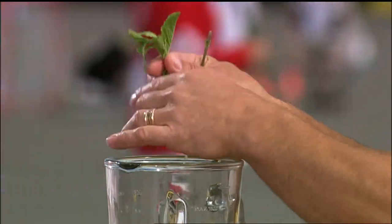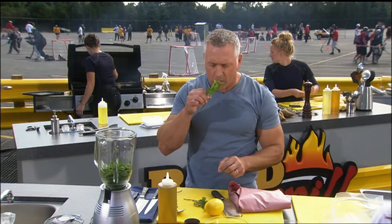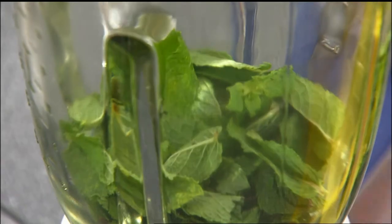I'm going to do those lamb chops for you, and a nice beautiful mint pesto. It smells like something — great flavor. Classic with the lamb.